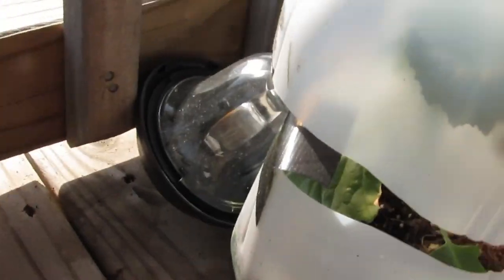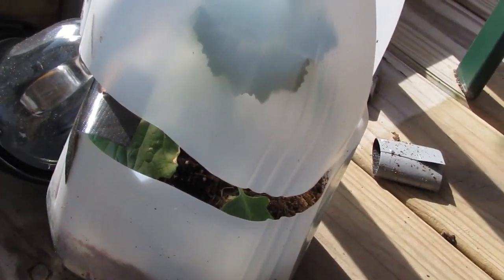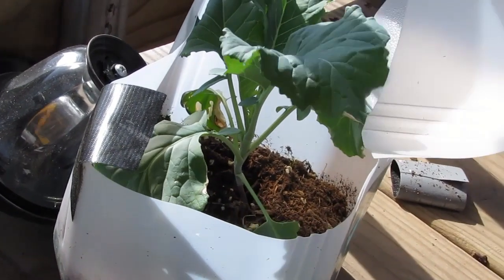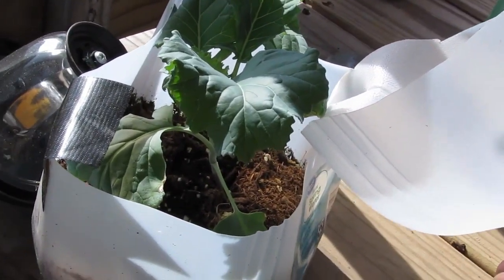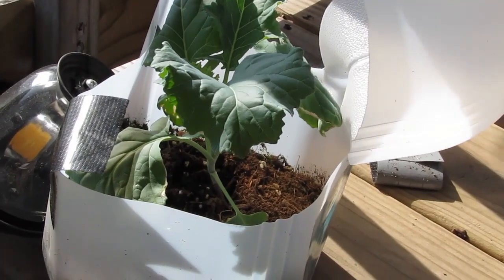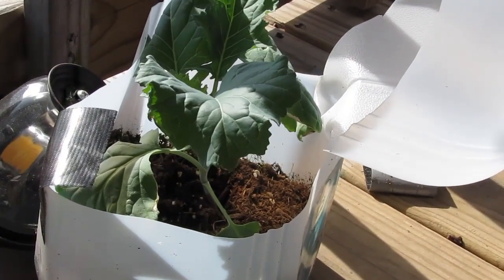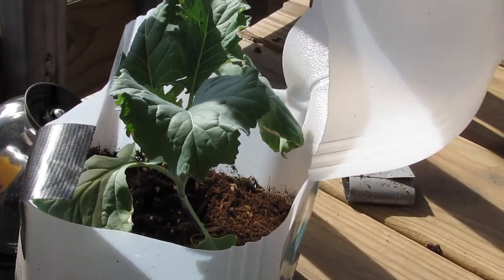Something that's been really funny is the only thing in my milk jug garden — when I did winter sowing — to survive was this kale plant. That's it. I'm really surprised it survived, but I'm going to probably just cut this top off and just let it grow because I mean, it beat the odds.